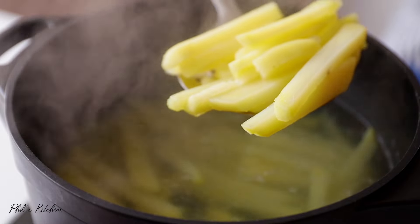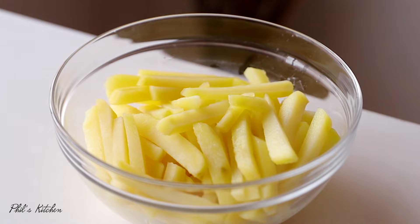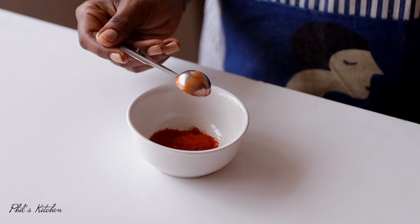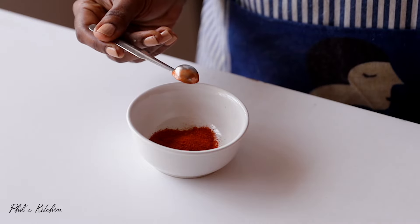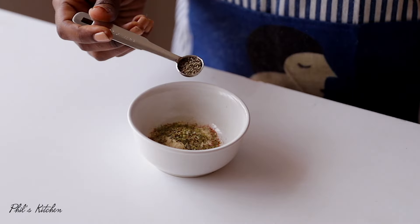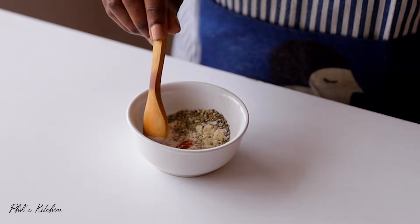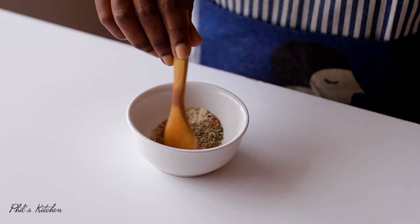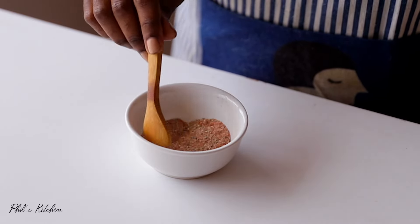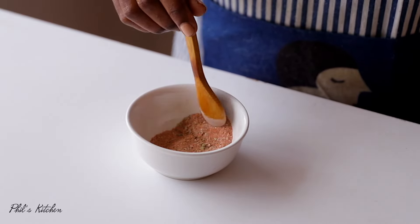Once removed from the hot water, let them cool completely — this takes about 20 to 30 minutes. In the meantime, let's make our seasoning. I have some paprika, cayenne, chili powder, garlic powder, dry oregano, salt, and black pepper. Mix everything together for about a minute until well incorporated. The ingredients for this seasoning are listed in the description box down below.